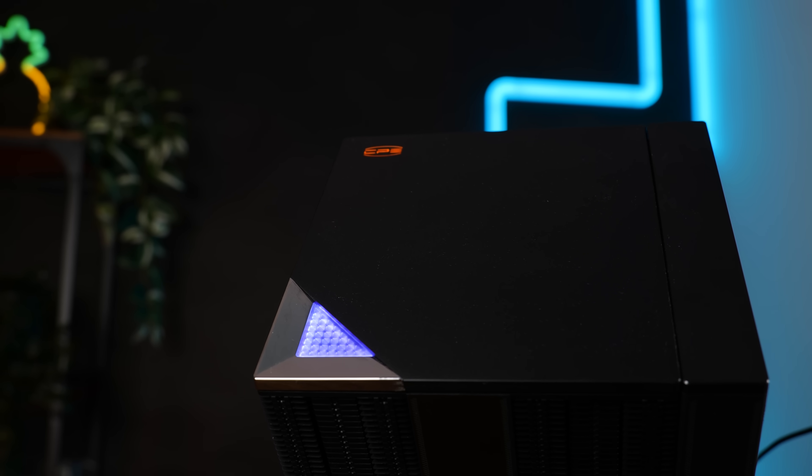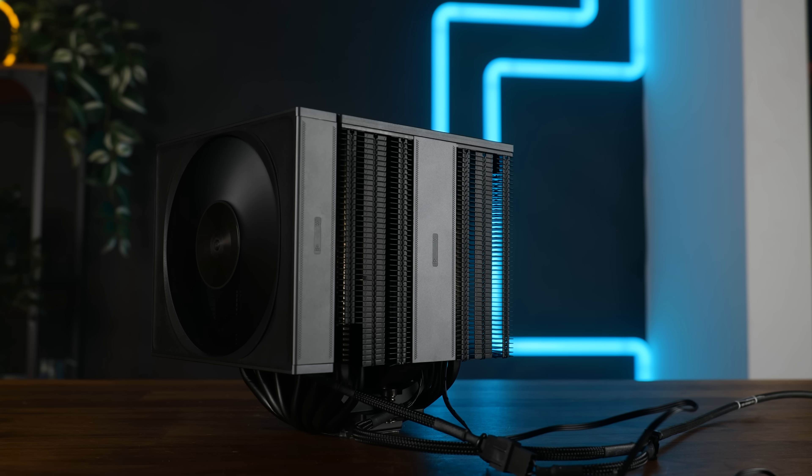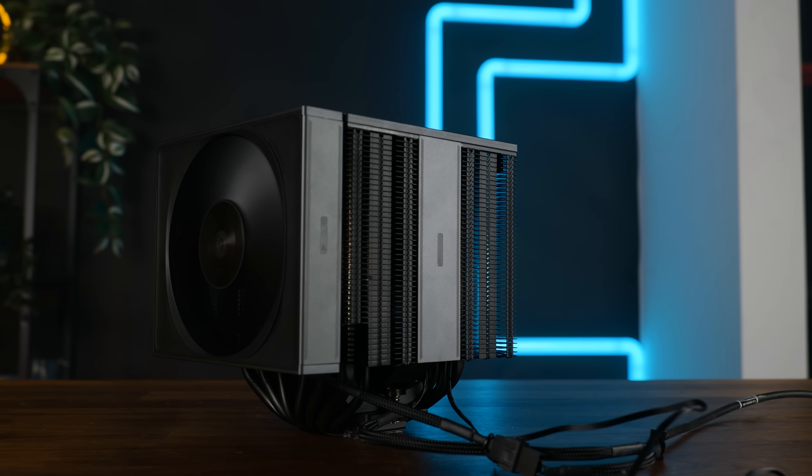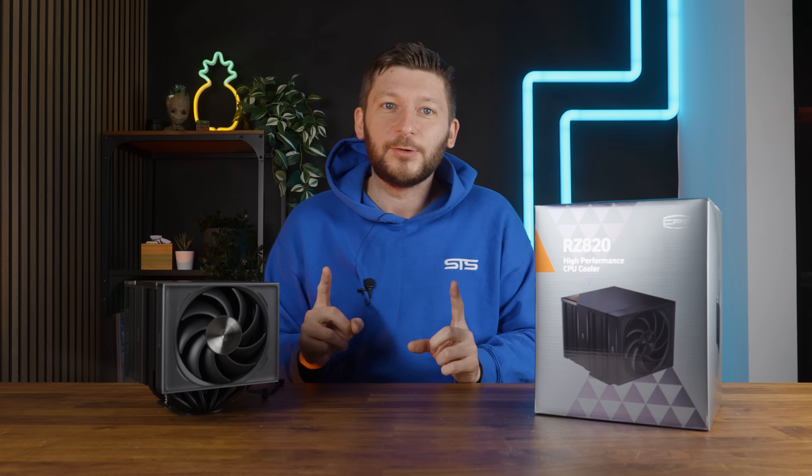This thing is something really special. This is no ordinary air cooler. This is the PC Cooler RZ820, and it has something really cool and really new.